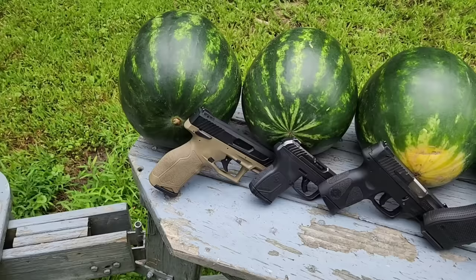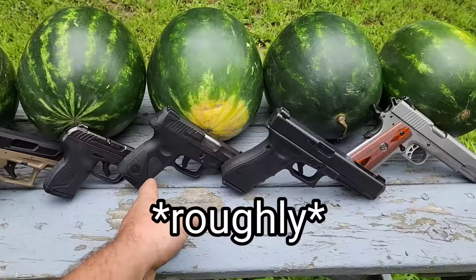You got a 4-inch barrel there, about 2.7 there, 3.2, 5-inch, 5-inch.